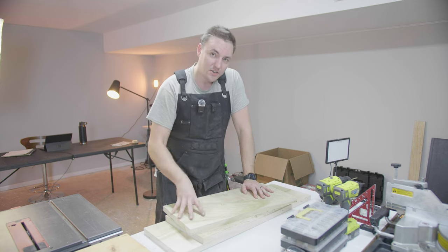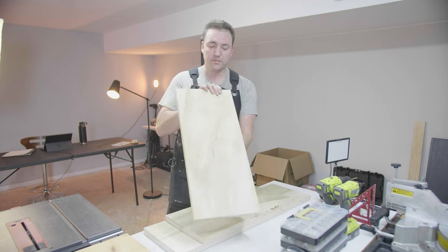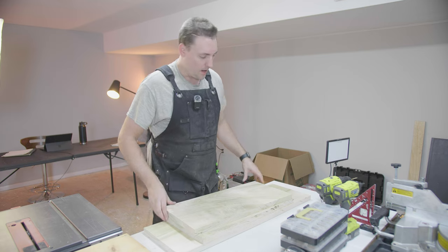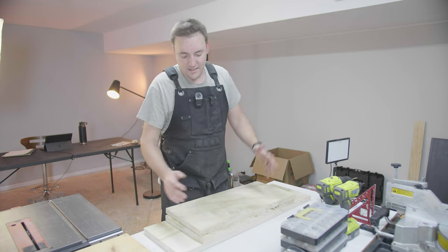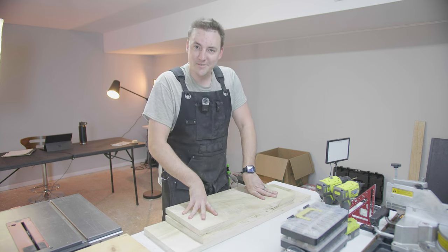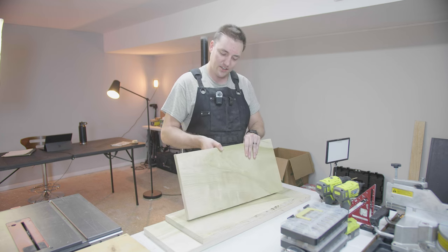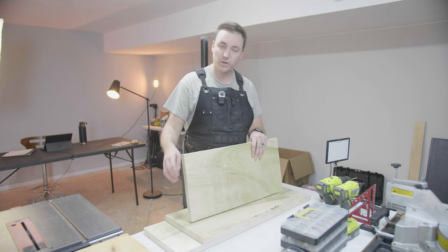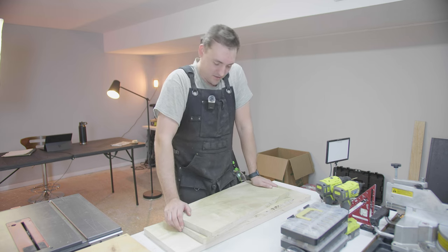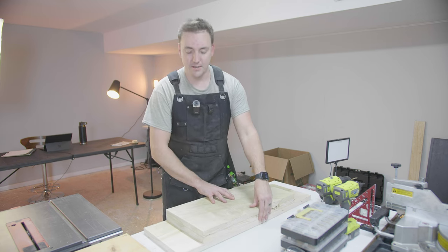And there we go — my first ever S4S milled lumber. It is near perfect. You really have to look closely to see any kind of warping or defects in the wood, and it is totally workable. That means I've now added the skill of milling down my own wood and making sure it's flat and square. It definitely opens up the door to so much in the woodworking world. Also, shoutout to my buddy Trent, who has been super helpful all along this process of learning and improving with my milling and general craftsmanship.